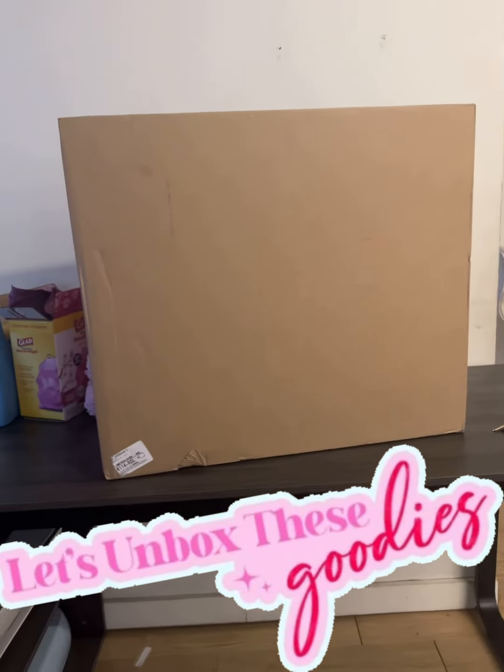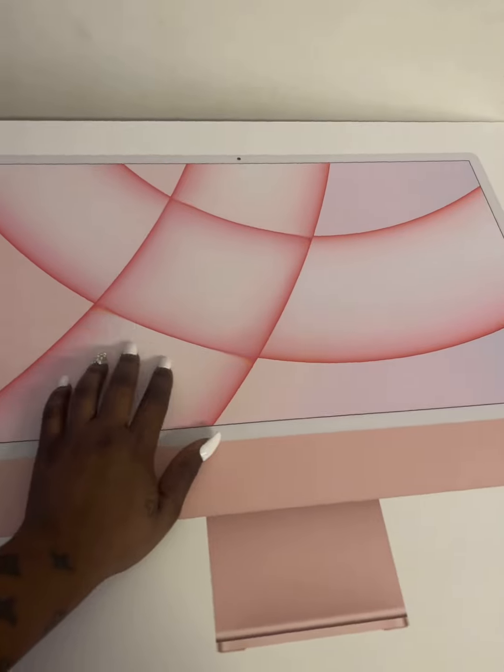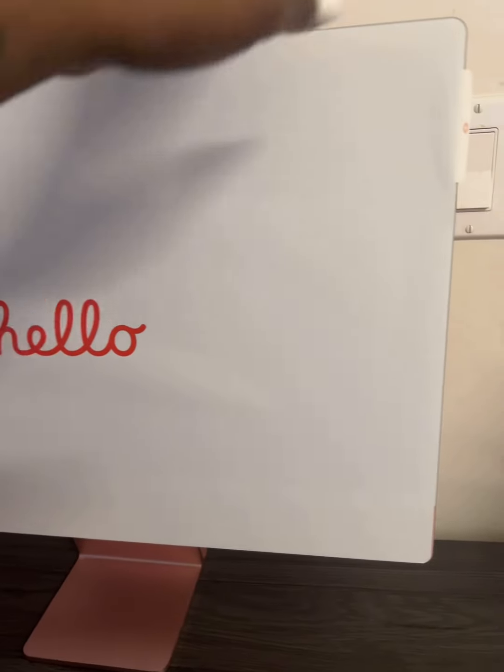Hi guys, I'm back and I have an iMac unboxing. So we got a home office reveal coming soon. You know, I got to show y'all the whole thing. But this is the back of it.